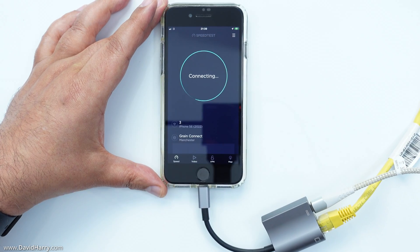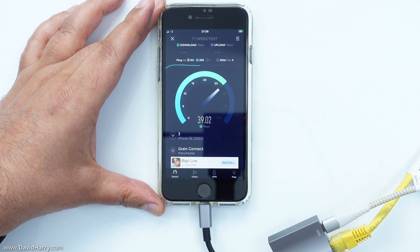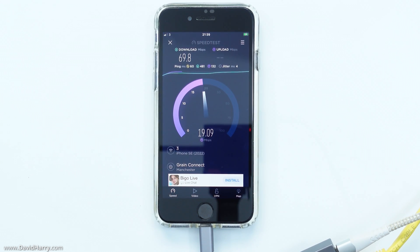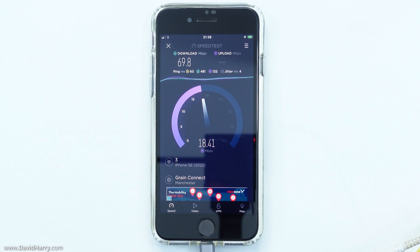Now that I have both the ethernet cable and the power cable attached to the ethernet adapter, I'm going to rerun the speed test just to make sure I am still getting an internet connection — and as you can see, I am still definitely getting an internet connection.